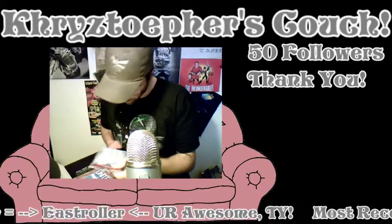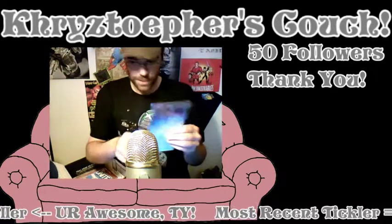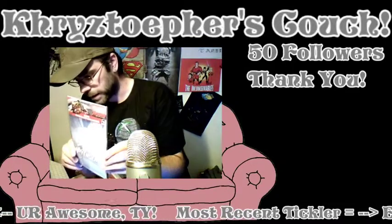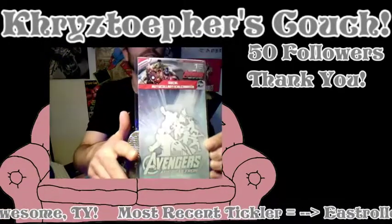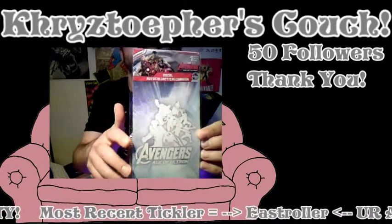Oh cool, this is going on the car — this is definitely going on the car. Check it out, it's the Age of Ultron Avengers decal.